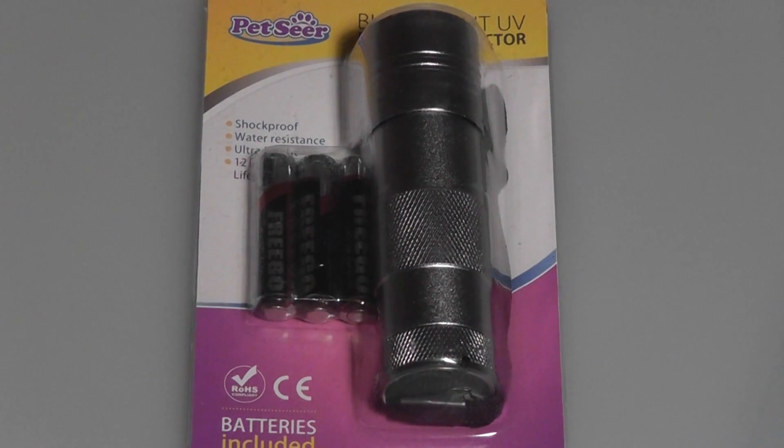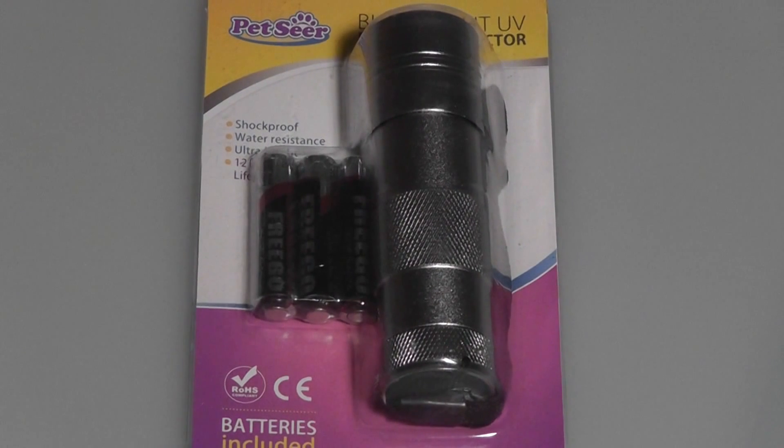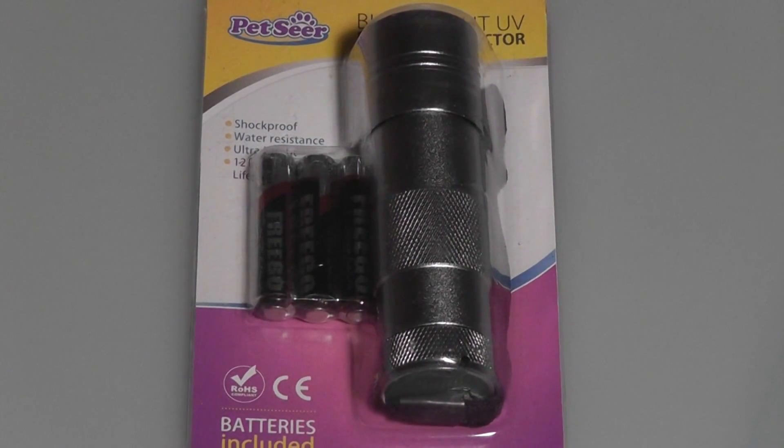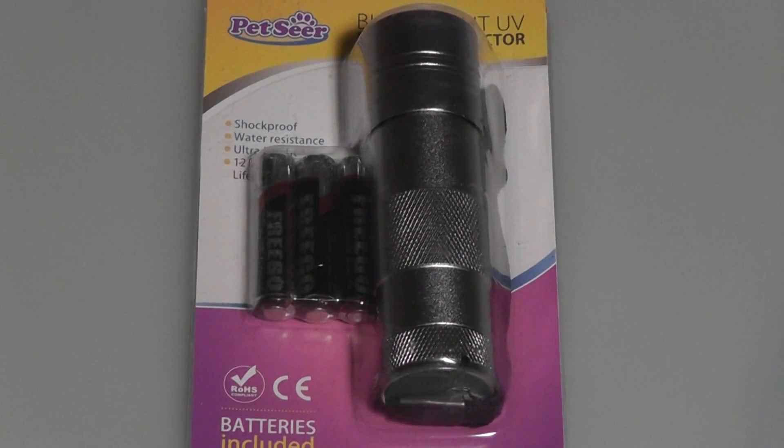You can use it to see any pet stains on your carpet and also on your floor — it will detect stains from cats, dogs, and other pets. You can also use it if you have a camera and want to record some nighttime footage, since it acts as a UV flashlight. You can also use it for spy messages and decoding that if you have some lemon ink, and so forth.